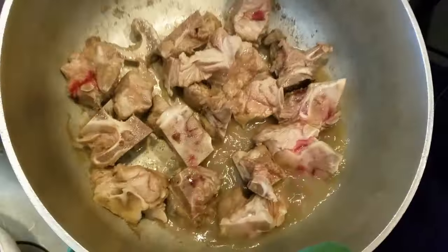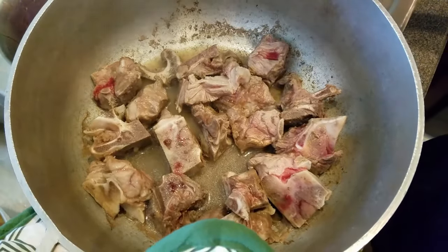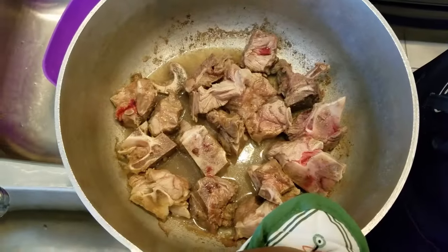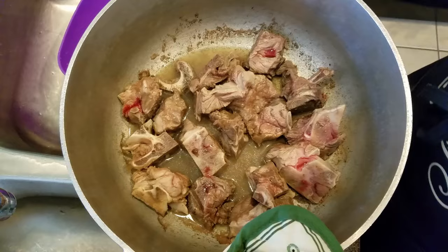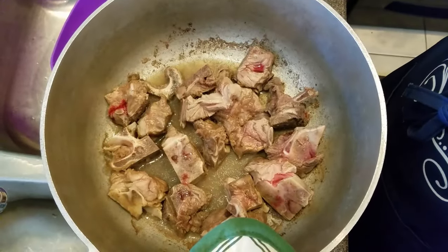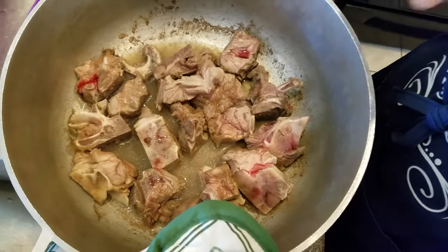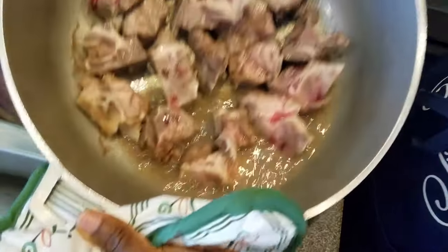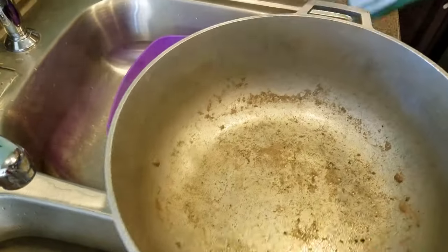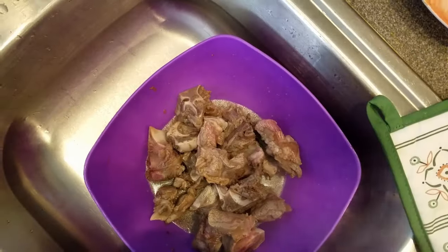The meat is pre-boiled. I'm going to go ahead and rinse this water off — it does not smell that good. That is why you want to pre-boil your meat for three to five minutes, to get all the blood and impurities out — because the meat has been sitting on the shelf, there's blood in it that's been oozing. You want to get all those brown-looking things off. Now I'll rinse it off, put it back on the stove, cook my meat, and we'll be ready to get started.